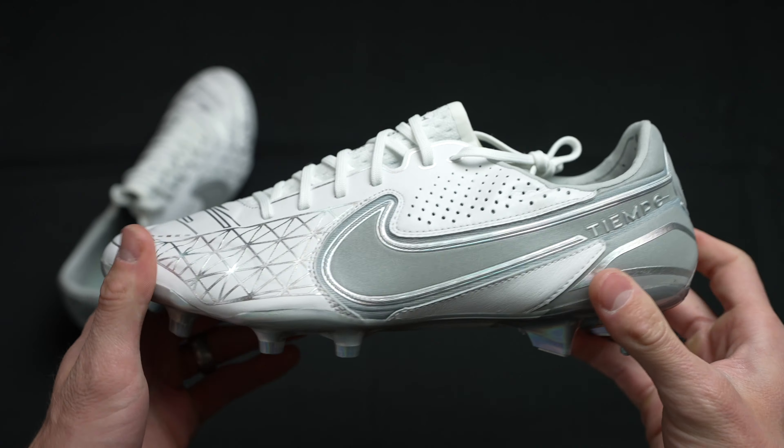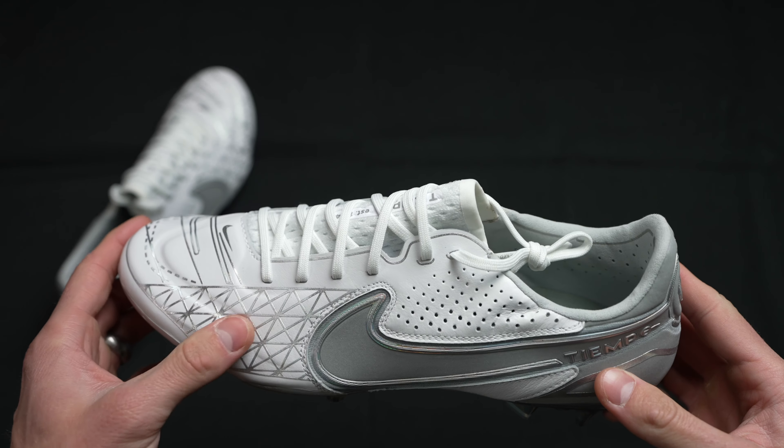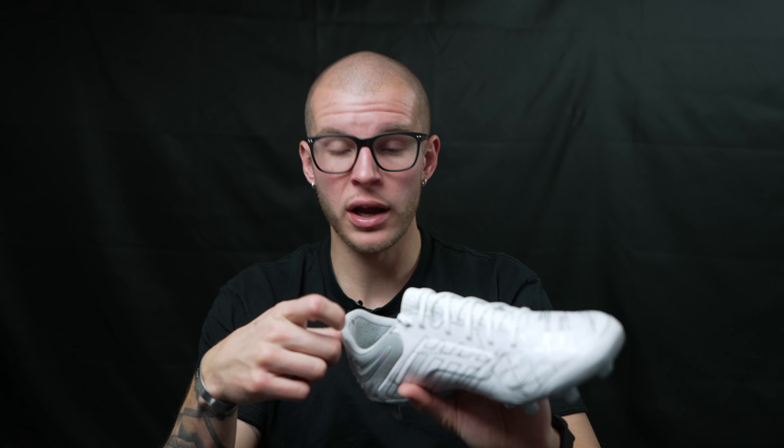They are suitable for most foot types. I have really wide flipper feet in the midfoot all the way through the forefoot, and these fit perfectly — they mold great to my feet. There's a little bit of break-in time, anywhere between three to five hours of proper playtime, and then they're great. No issues. I didn't have any blisters either. There's a suede lining in the heel area which keeps your foot stable inside the boot at all times — really soft, really well done by Nike.